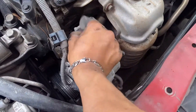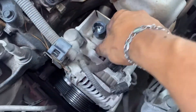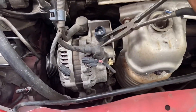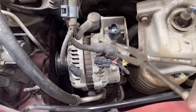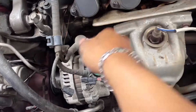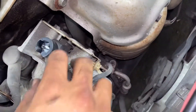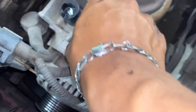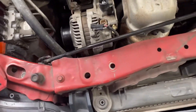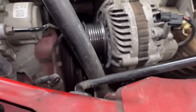Take that off, and then we have one more connector right here. See that tab — go ahead and push that down and then wiggle up like that, push the connector out of the way. Now we're gonna go ahead and remove the alternator.